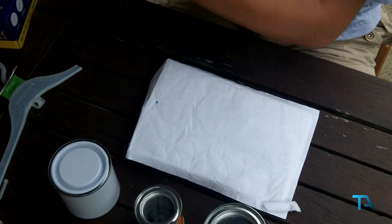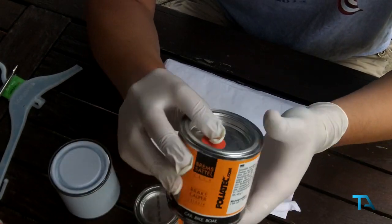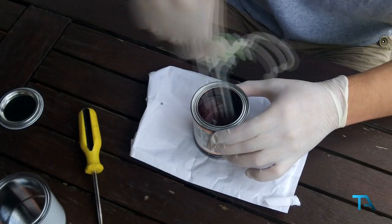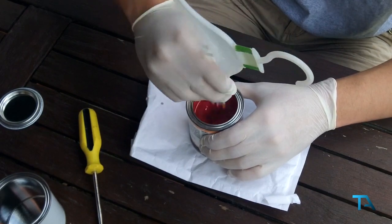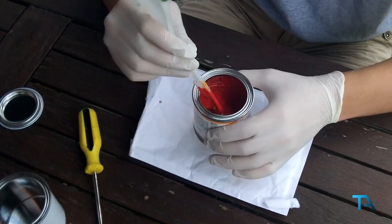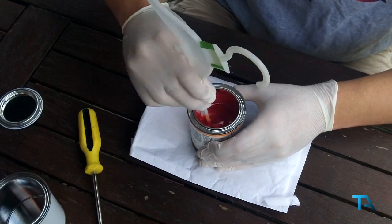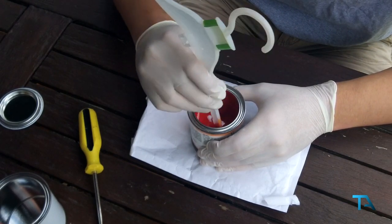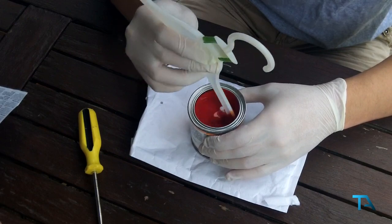So now it's down to mixing the paint itself — we'll just put some new gloves on. We've got the brake caliper lacquer and the brake caliper hardener. Make sure you're doing this in a well ventilated area. Keep mixing it as you can see — that is a nice red. Because we're doing it in this pot we can keep resealing the lid and paint it on as and when we need. Leave it standing for five to ten minutes and then mix it all over again.